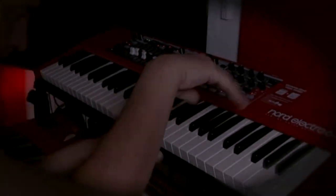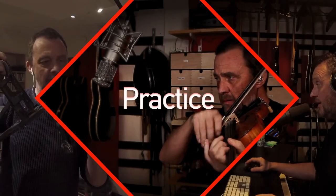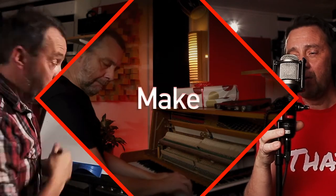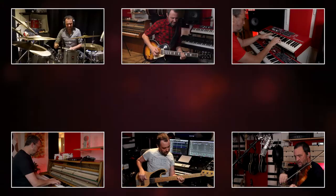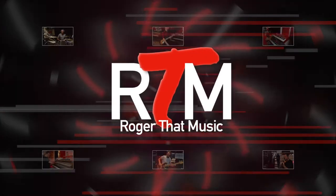Now we can start. We're gonna make some percussion. My name is Roger. Welcome, and if you're new to this channel, my name is Roger and I work as a musician. I also have my studio where I'm recording and mixing, and today I'm gonna make some percussion.